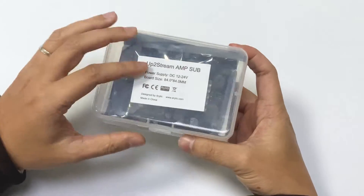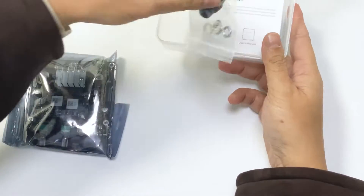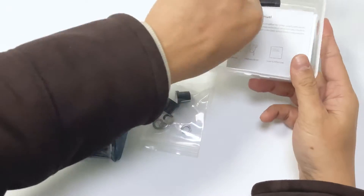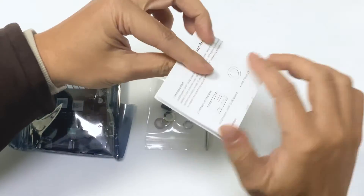First, we can see what is inside. This is the board, this is the volume lock, screwdriver, and the user manual.